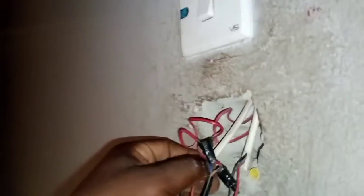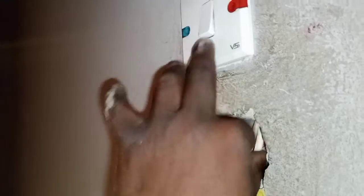You will mark this particular wire so that you don't mix it up. This wire goes to that particular plus and minus from the panel of the fan.